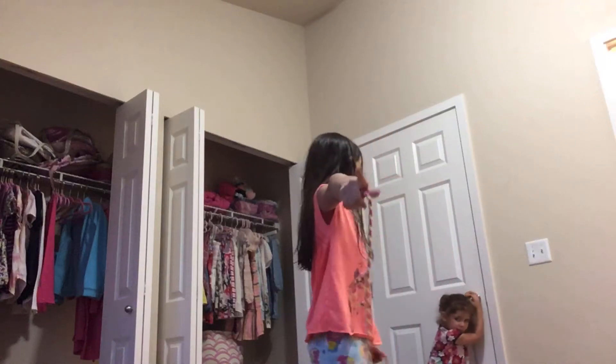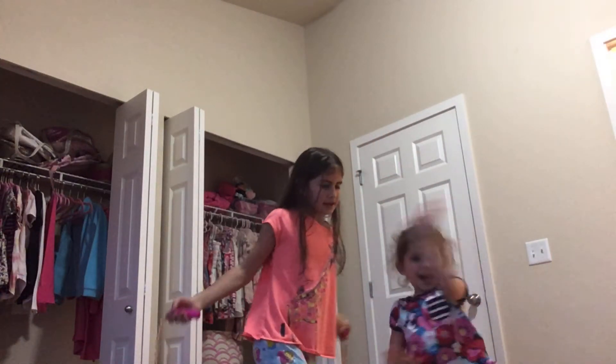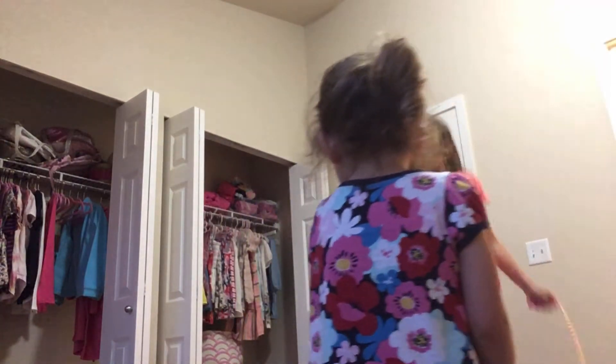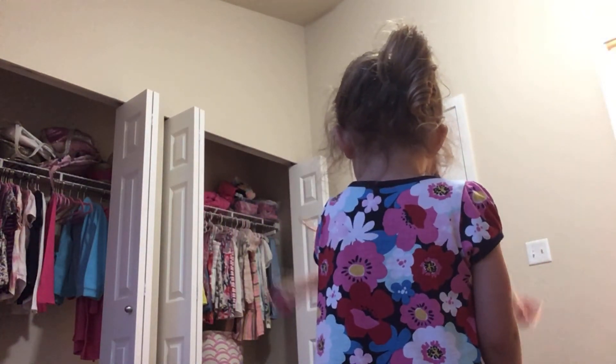Okay, I was going to say hi. Hi guys. 3, 4, 5, 6, 7, 8, 9, 10. Oh! Stop! We did it.